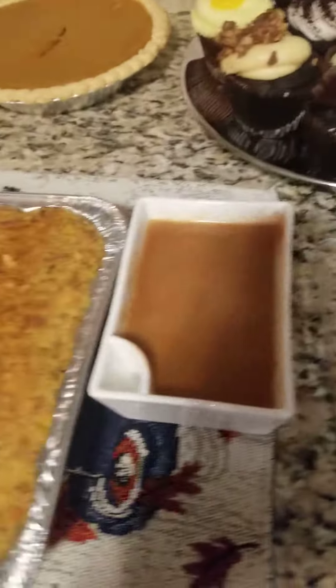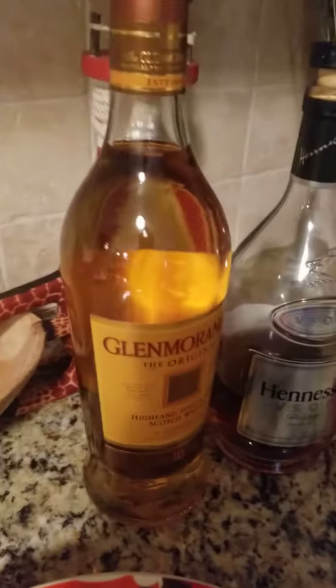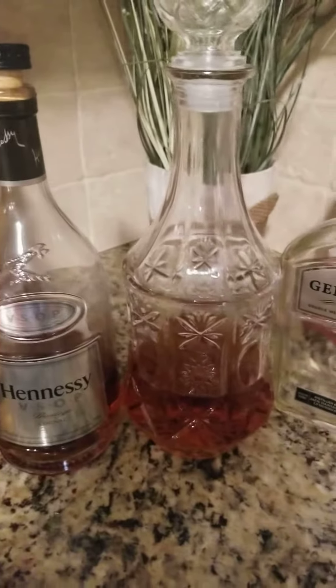Happy Thanksgiving to all y'all. I just wanted to show y'all what I did — dinner for two. And let's not forget the holiday cheers. Somebody drank a lot in this house. I know this is scotch. This is some cognac Hennessy. And I poured this Gentleman Jack in the decanter. Somebody is drinking like hell over here.